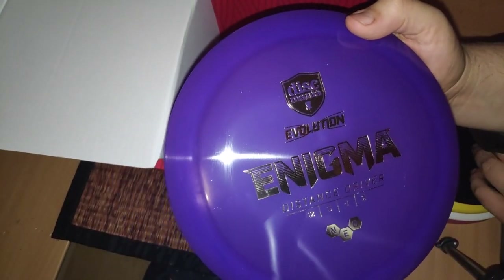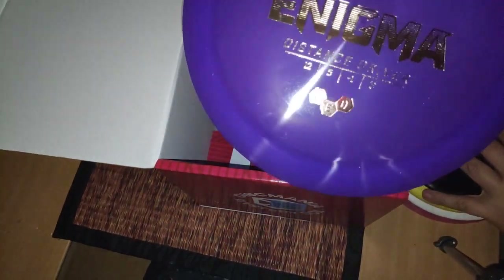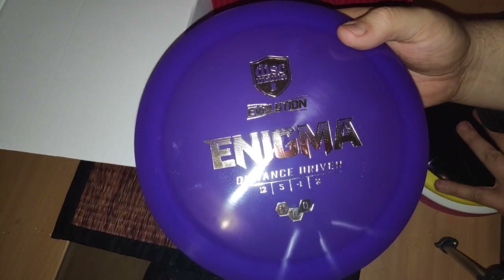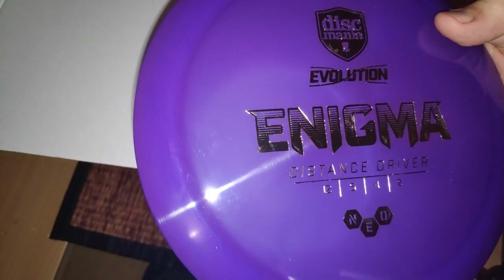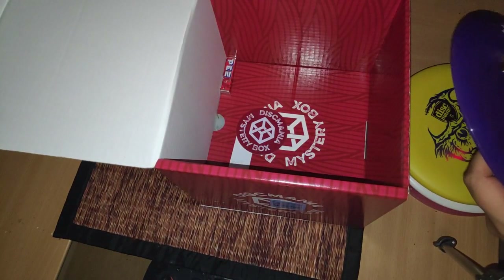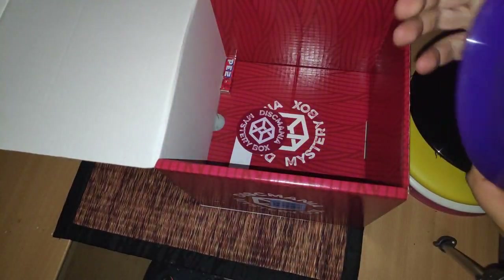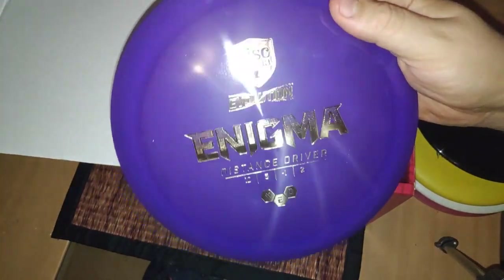And last, we have an Enigma distance driver. So far we have two, three drivers — three drivers and one mid-range, one putter. This one is an Evolution plastic — I guess this is the disc made by Latitude 64. This one is also made by Latitude 64. It should say here — made in Sweden. I don't think I will be throwing this a lot, but I kinda like the color.